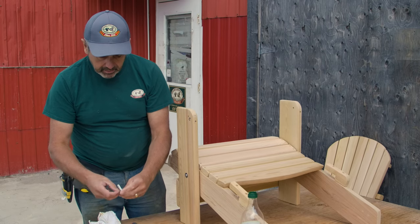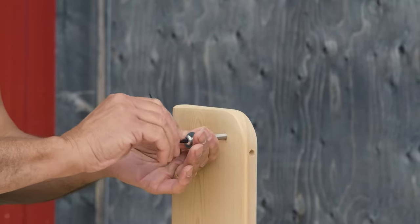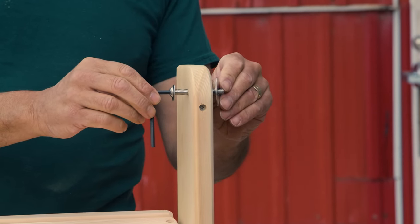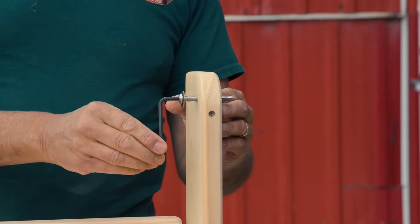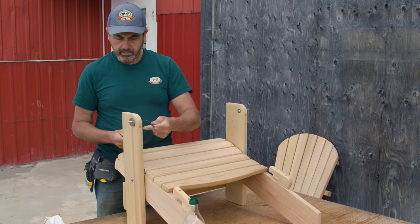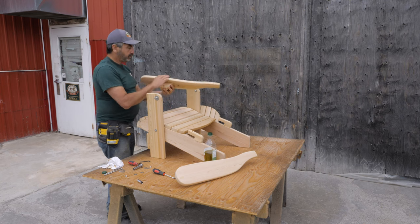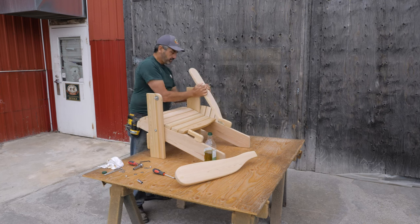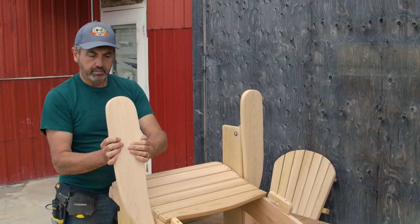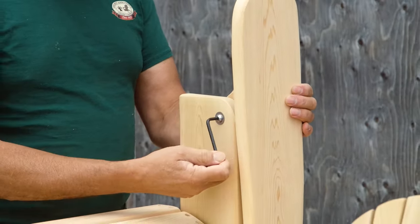Now we're going to assemble the arms. Take one of the 4 bolts and a medium washer. Take your key wrench, place it inside the bolt and screw into place. Now take your large washer and place it on the end of the bolt and continue screwing the bolt into place. Do not tighten the bolt just yet. Repeat the process on the other leg. Now take one of the arms and place A with the A side of the chair and B with the B side of the chair and press firmly. Keep in mind that to place the arm onto the bolt, you may need to use the key wrench to tighten into place.